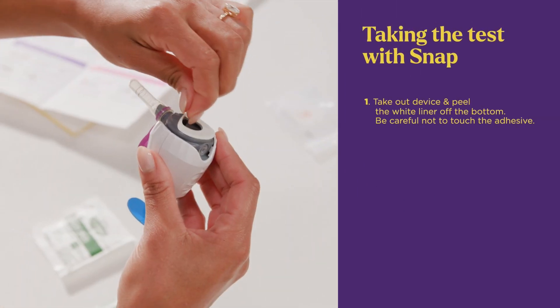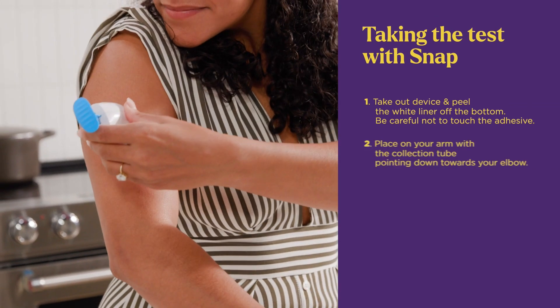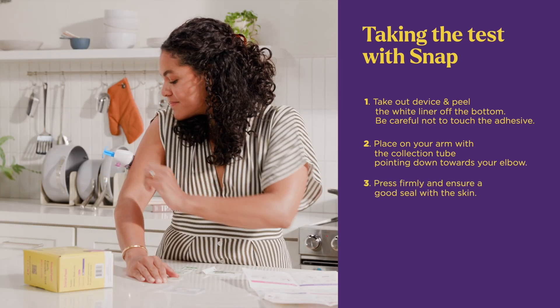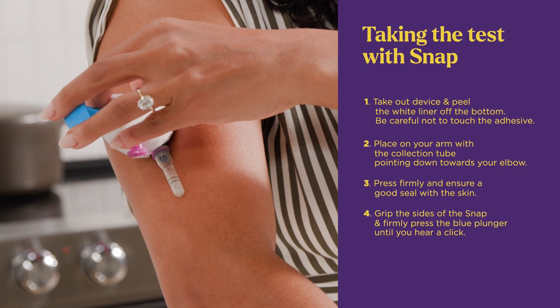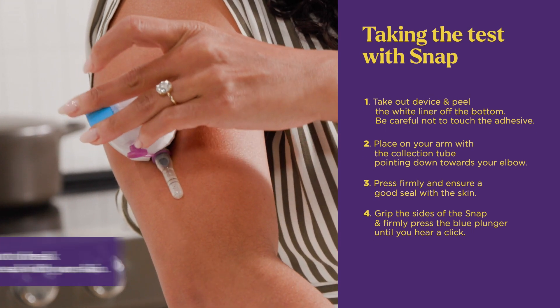Take out your device and peel the white liner off the bottom. Place the snap on your arm with the collection tube pointing down towards your elbow. Press it firmly to your arm and ensure a good seal with the skin. Grip the sides of the snap and firmly press the blue plunger straight in until you hear a click and the plunger is all the way down.